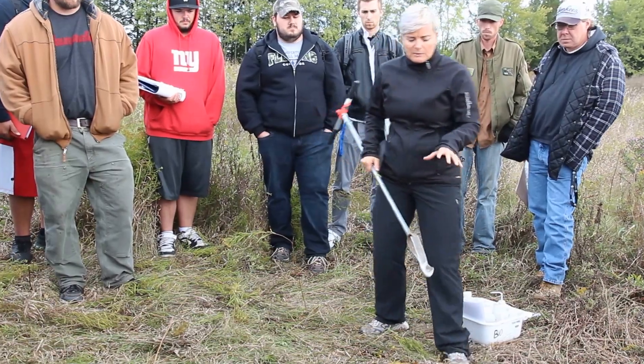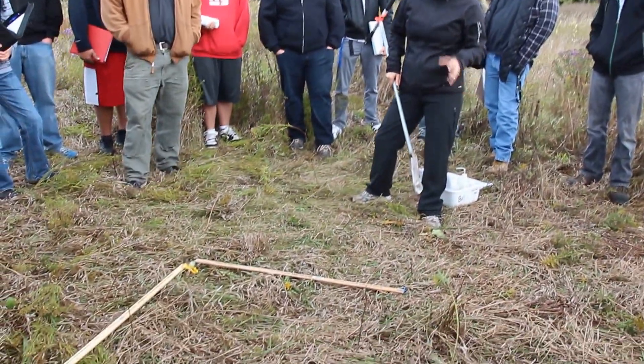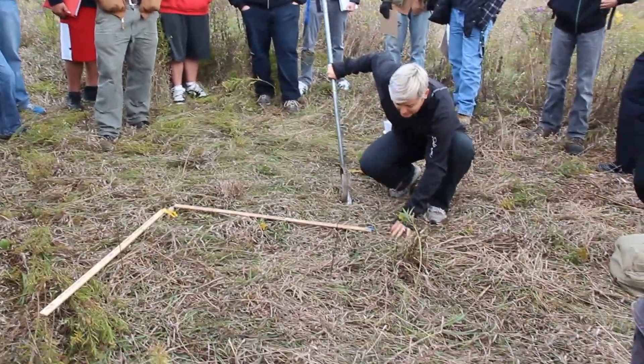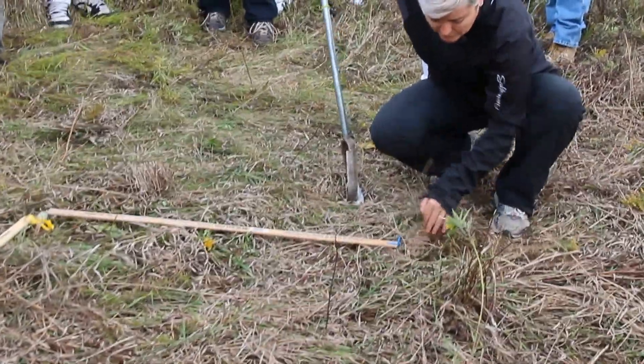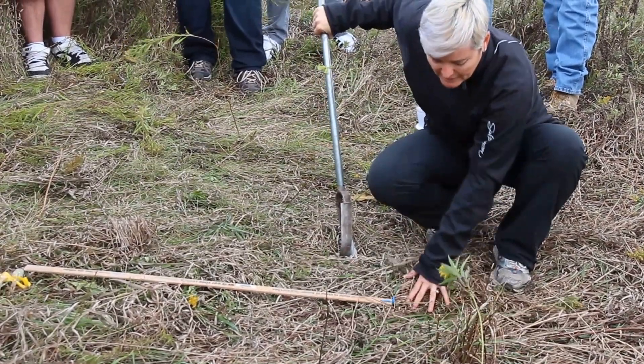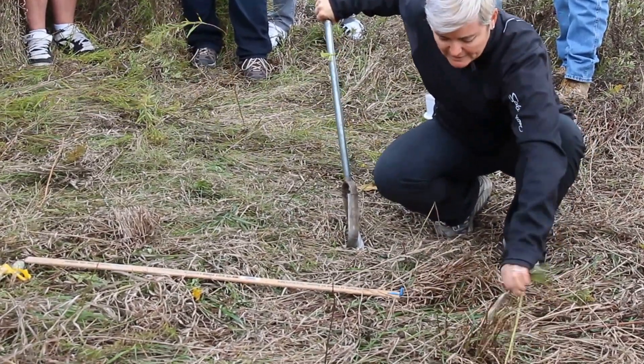This area here has been pretty well trampled down. What you want to do before you start augering is actually clear out the soil a little bit — get rid of all of this grassy material and actually start augering directly into the soil.